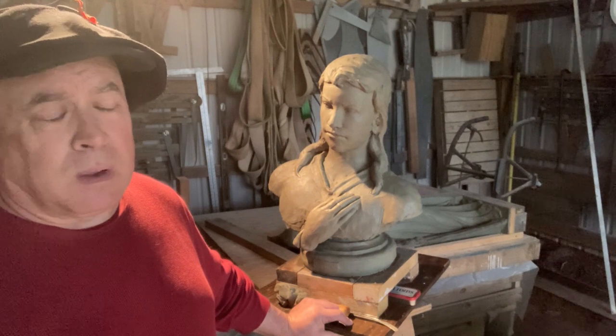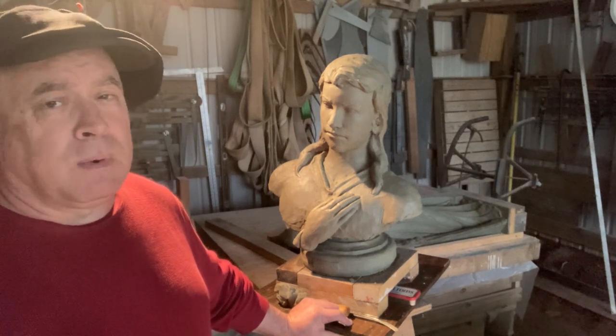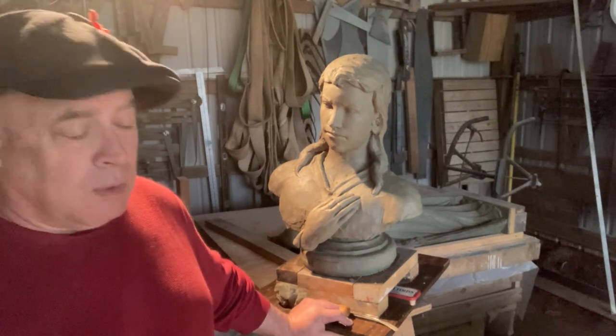The 10-ton works great but it's really slow. If I have a 5-ton and a 3-ton, that'll handle everything I've ever done in the studio up until this point.